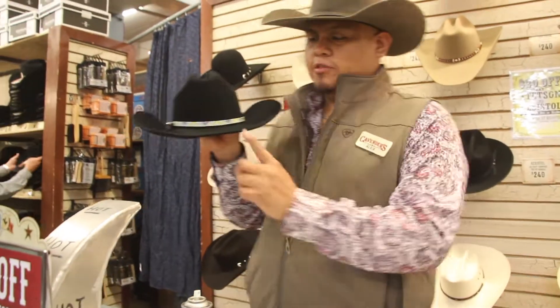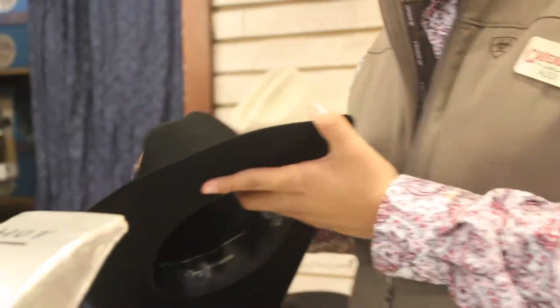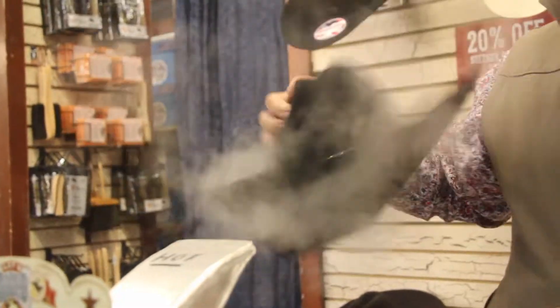See, like for example right now — I don't know if you can see it — it's a little bit wiggly right here. What this thing does, it helps it to straighten things out. There's nothing worse than having a crooked hat.